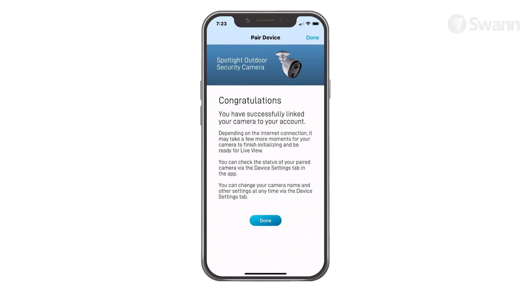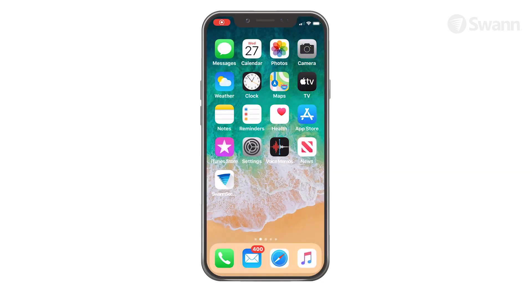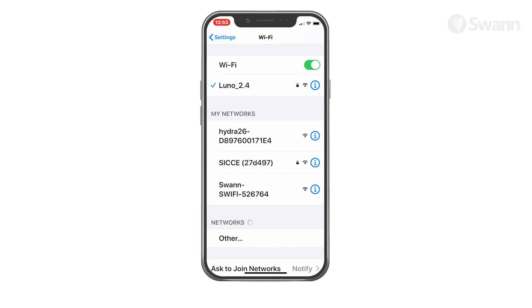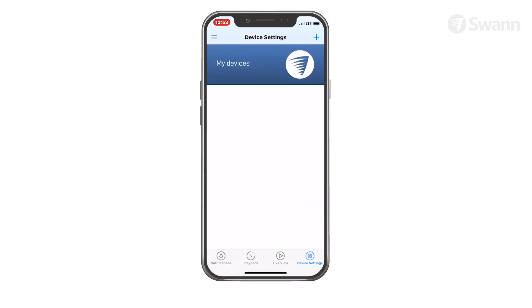Once pairing is complete, tap the Done button. Your camera will then be displayed in the Live View tab. If for any reason the app fails to connect automatically to the camera's hotspot, go to the Wi-Fi settings on your phone and connect to the camera's hotspot, then return to the app and continue setup.